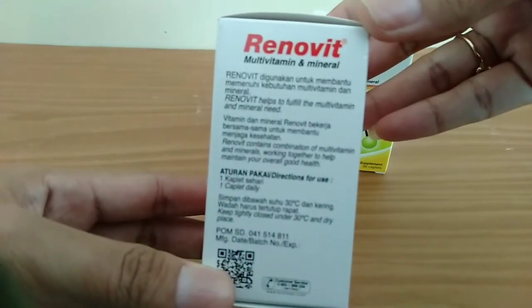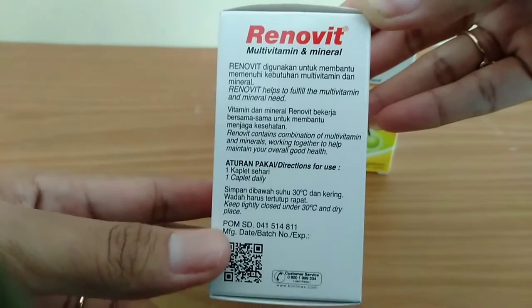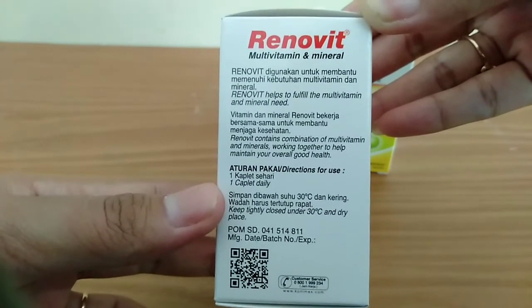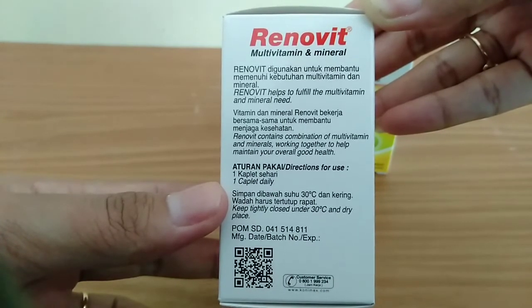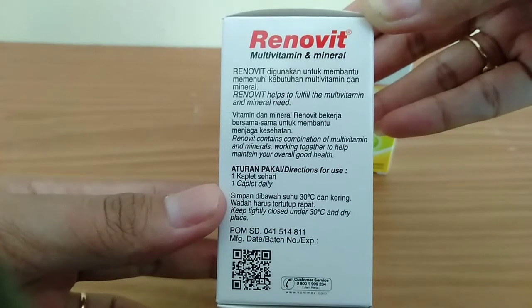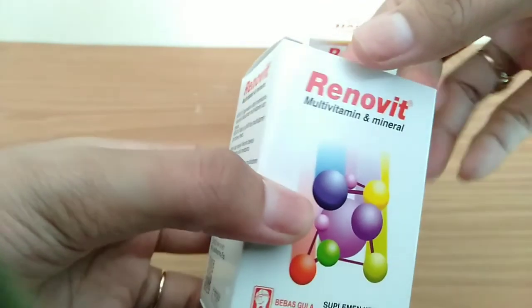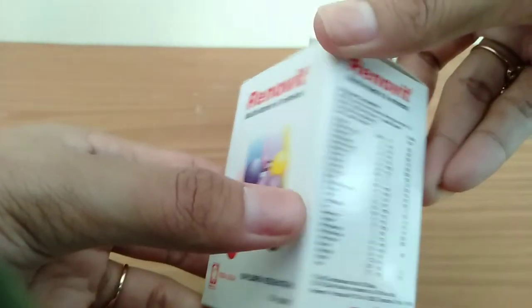Renovit digunakan untuk membantu memenuhi kebutuhan multivitamin dan mineral. Vitamin dan mineral Renovit bekerja bersama-sama untuk membantu menjaga kesehatan. Aturan pakainya yaitu 1 kaplet 1 kali sehari. Sehari cukup minum 1 kaplet saja. Apabila diminum pada waktu pagi, selanjutnya diminum waktu pagi juga. Harus ada jeda 24 jam. Renovit ini bebas gula.